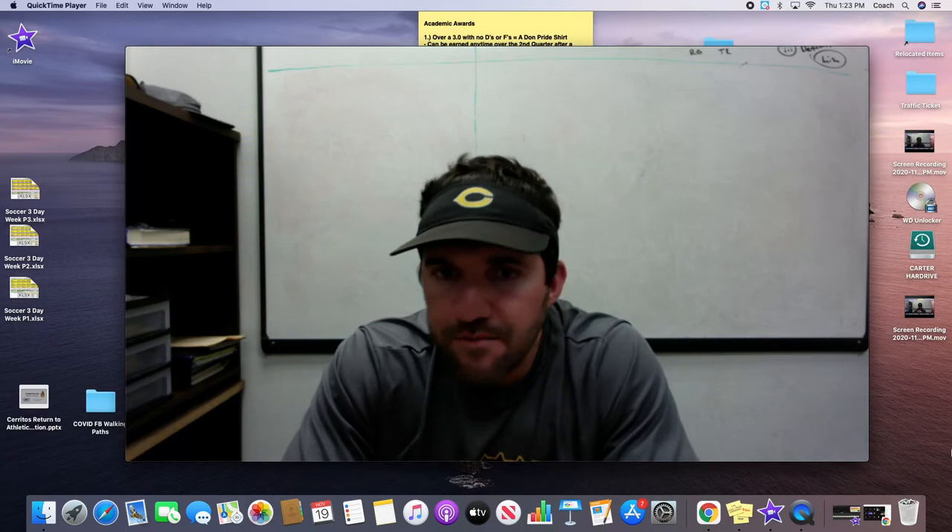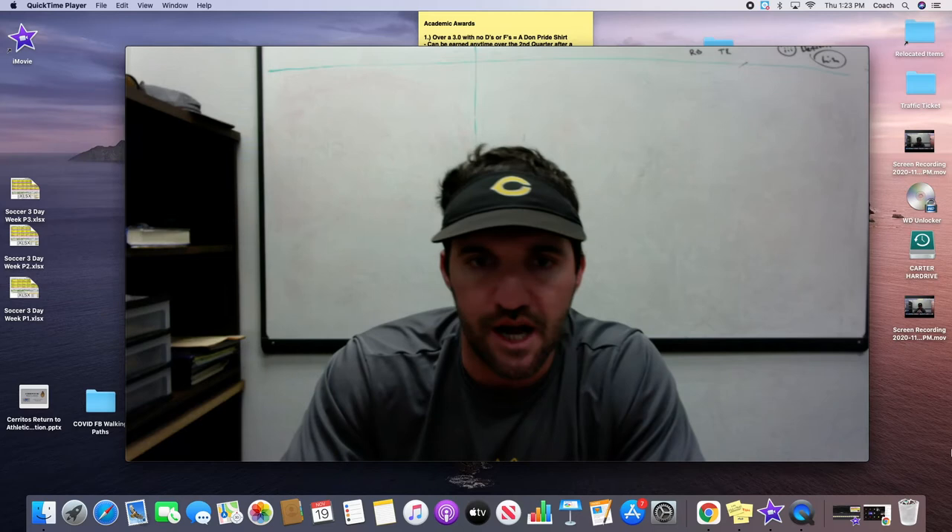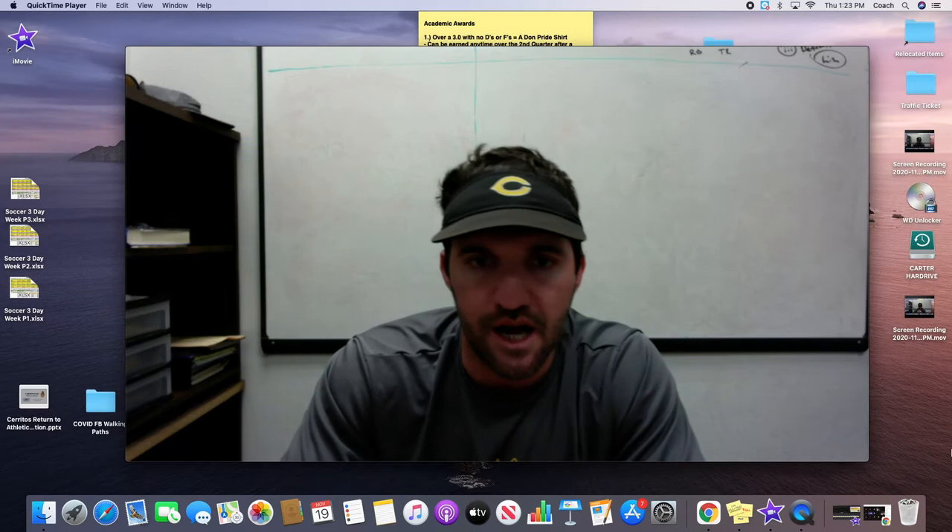I'm really excited that we're getting ready to launch a website. On the website, there are going to be templates for you guys to have — 6, 12, and 18-week total and complete workout programs for your entire sport. I'm really excited to share this with people that have interest in developing their bodies and their teams to be the best possible.